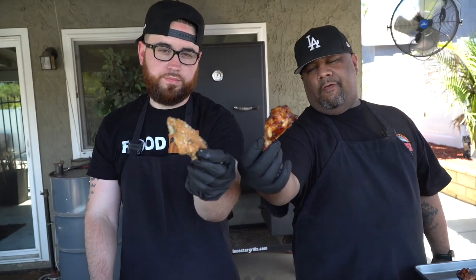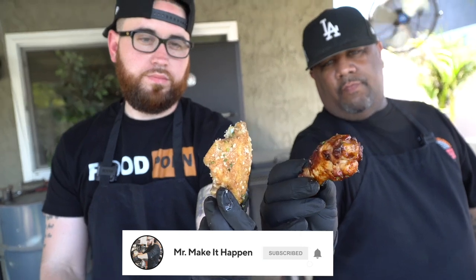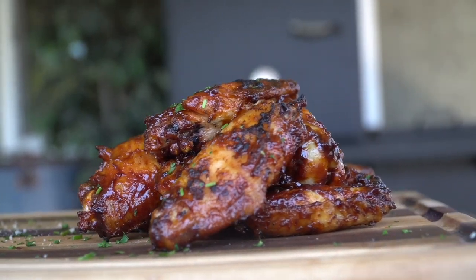All right guys, today is all about chicken wings. But before we get into the video, please take a quick second to subscribe to the channel, make sure to hit that bell and enable notifications as well. What's up guys, welcome back. As you can see, I'm not in my kitchen today — that's because I'm in beautiful sunny California with my guy A.B. from Smokin' and Grillin' with A.B.